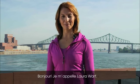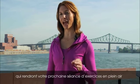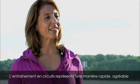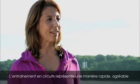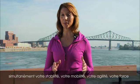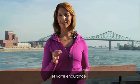Hi, I'm Laura Worf and I'm excited to share with you some tips and techniques that will make your next outdoor workout fun and effective. Circuit training is a fun, fast, and effective way of getting in shape and also an excellent way of improving your stability, mobility, agility, strength, and endurance.